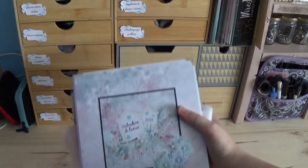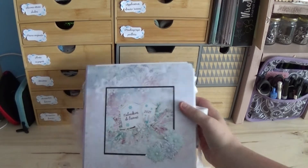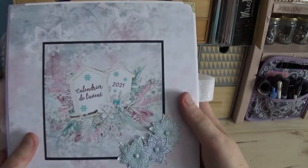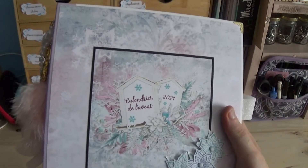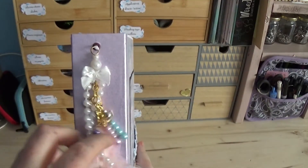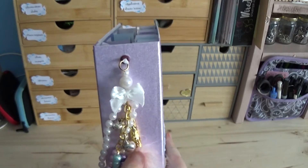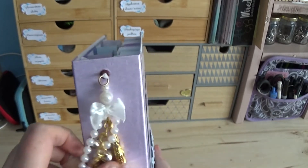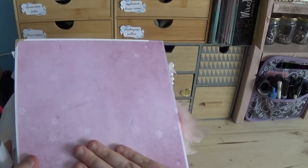Voici mon troisième calendrier de l'Avent. C'est un petit modèle, un 21 par 21. Il est fait comme ceci. Ce sont des papiers que j'ai imprimés à l'imprimante, qui sont à la base d'un site que je mettrai en barre d'infos si ça vous intéresse. Sur le côté, nous avons un petit bijou d'album. Les petites plumes, je crois que je les avais trouvées l'année dernière chez Action. Les perles sont aussi de chez Action. Les grelots, c'est de la marque Toga, Artenio ou quelque chose comme ça. Un petit nœud ici.